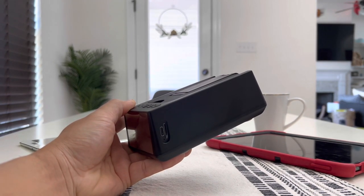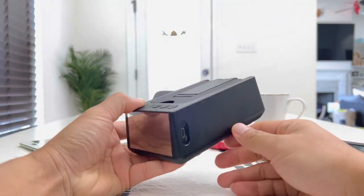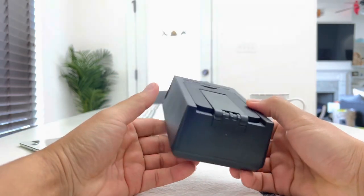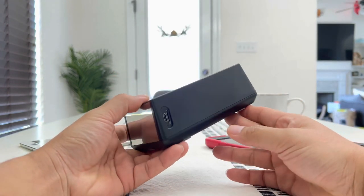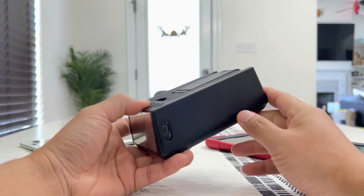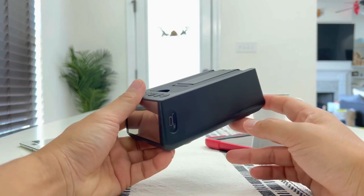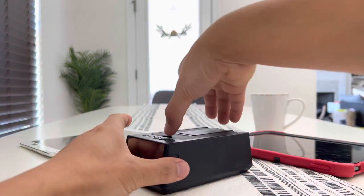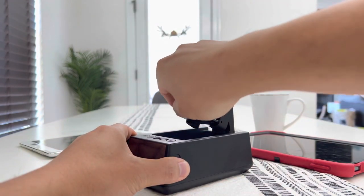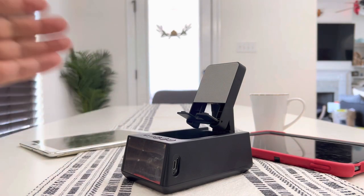It also has built-in rechargeable batteries. So you can charge it once and use this as much as you want — bring it anywhere, you don't have to connect any wire. And when the battery runs low, you can simply plug in the USB-C cable, recharge it, and bring it with you again. I just leave it in my office or sometimes in the kitchen, open up the phone stand, rest my phone on there, and watch movies or FaceTime my family.